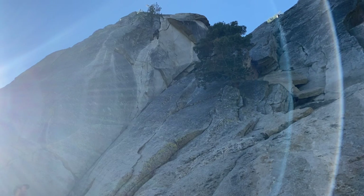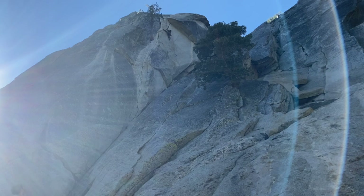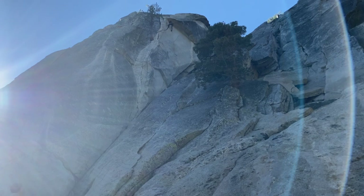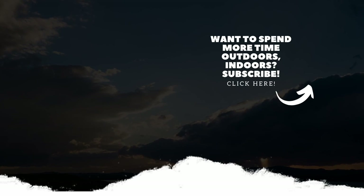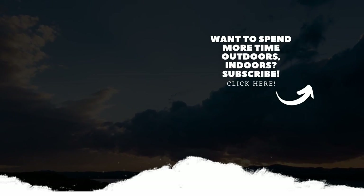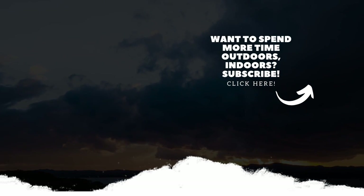That wraps up all the cam and nut placements for the last month — hopefully you enjoyed it. I'm always open to criticism and constructive feedback, so feel free to comment. If you want to see more videos, subscribe. If you want to see a different type of video or learn about something different, let me know and I'll see if I can make a video for that — I'm having a pretty good time making these.